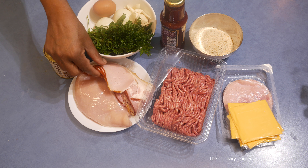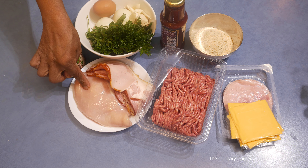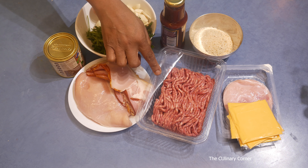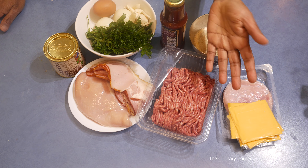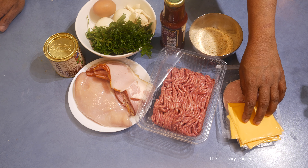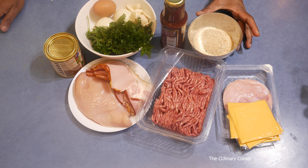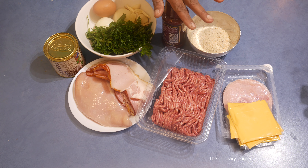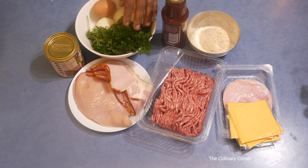For this recipe I'm using two rashers bacon with one large chicken breast, about 500 grams, 500 grams minced beef. You can add any other meat as you wish, and four slices cheese with four slices ham, quarter cup of bread crumbs, and barbecue sauce for brushing on top of the meatloaf.